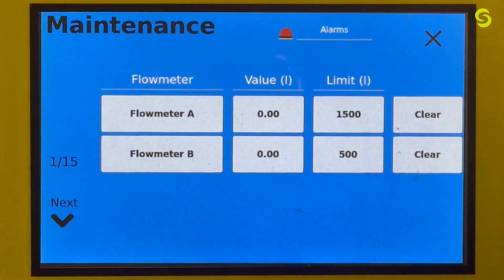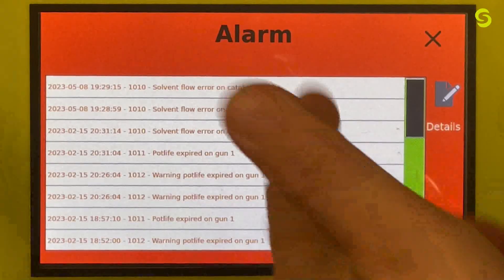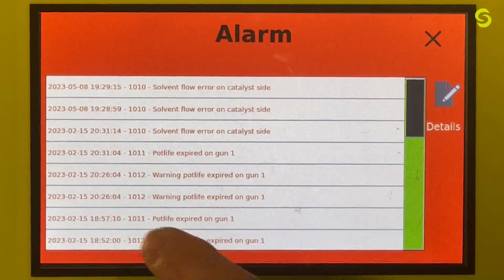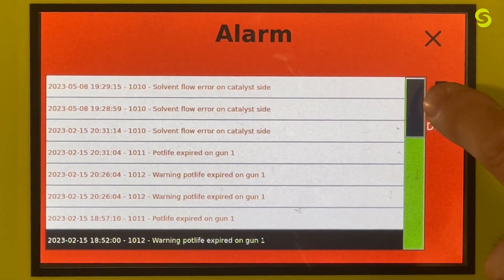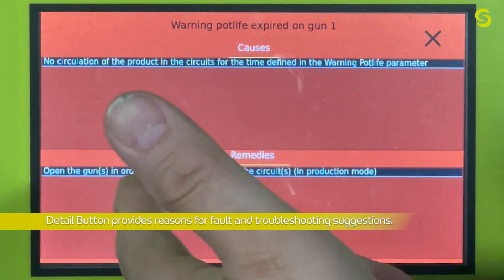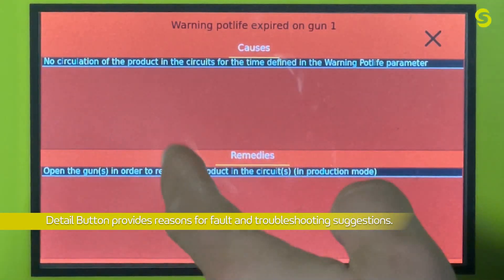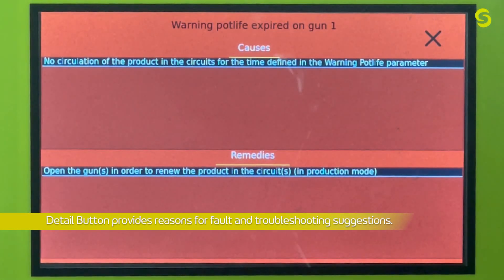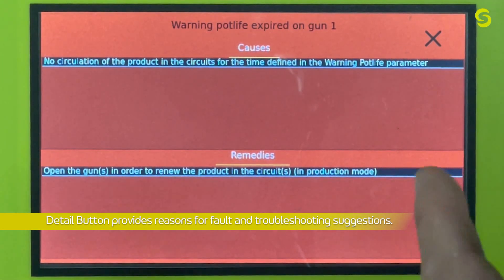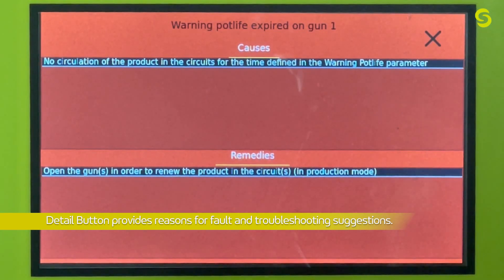Before we get into the pages, let's discuss the alarm section. If you select alarms, it gives you all the alarms with time and date when each alarm happened. If you select an alarm — for example, this one is a pot life warning — and hit Details on the right, it gives you the cause and a remedy for each fault. For pot life, it says no circulation of the product in the circuits. The remedy is to open the guns to review product in the circuits in production mode.